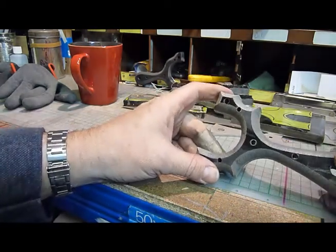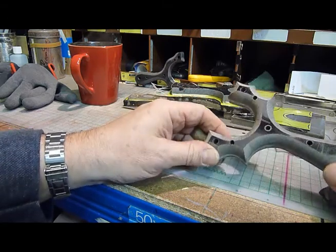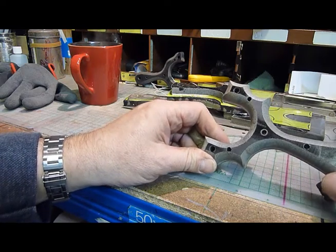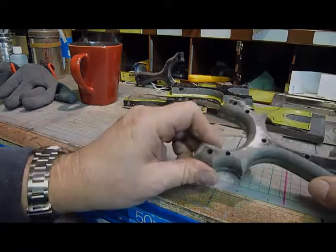Next job now is to put the pins in with the epoxy resin and then get those ground flush. And then we're not far away from the finished catapult. That'll be in part four.